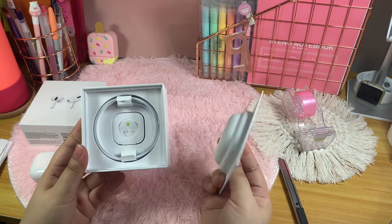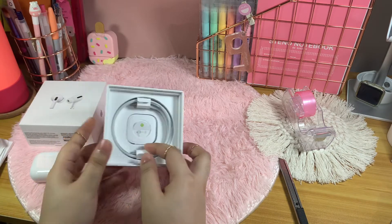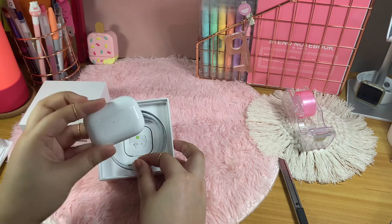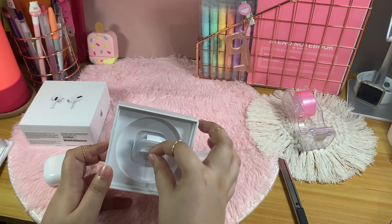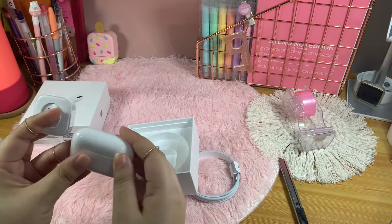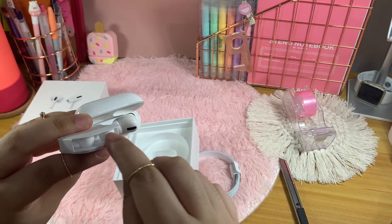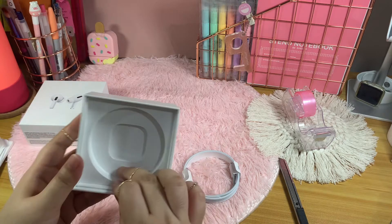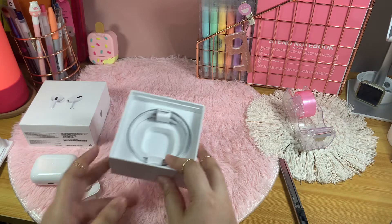The struggle is real! Okay, we have the AirPods finally. At the back of the box we have the charger — it goes in the slot at the bottom of the AirPods Pro case. And then there are the ear tips if you'd like to change the size — from small or large. Currently the ones inside the AirPods Pro are the medium size plugs. Let's put them back.